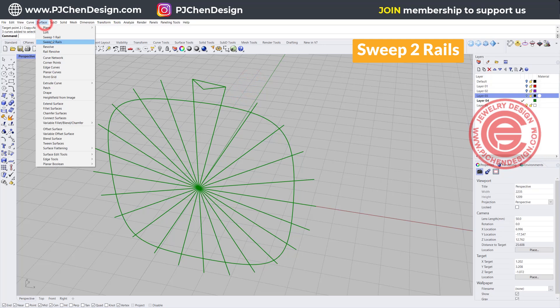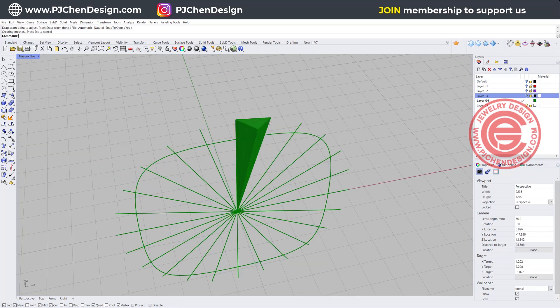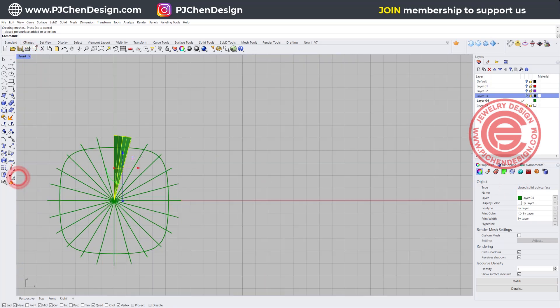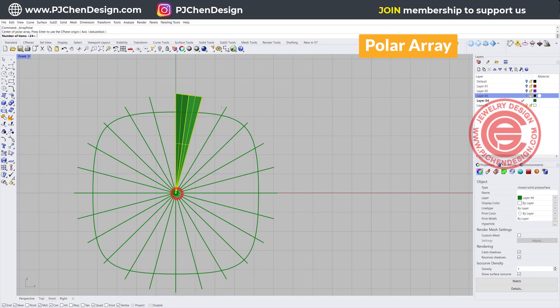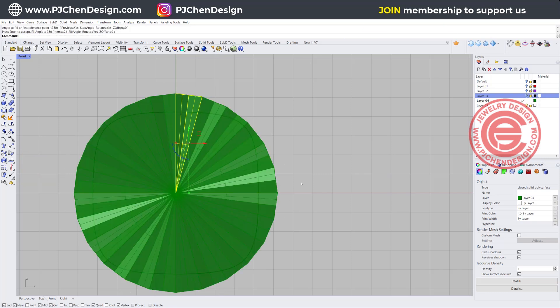Let's try Sweep 2 — you got rail 1, rail 2, cross section, and then you get all the way in like this. Perfect. We just need to cap it and double check that our properties show a closed solid polished surface. Back to the front view, we already have something like this. We just need to use polar array one more time, snapping into the zero, and we want 24 of them, and they will look like this. Okay so now all of them align perfectly.